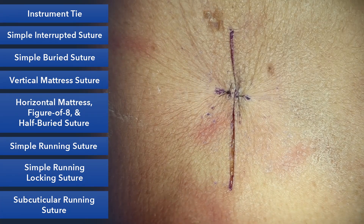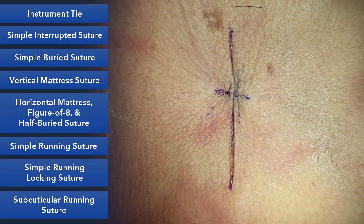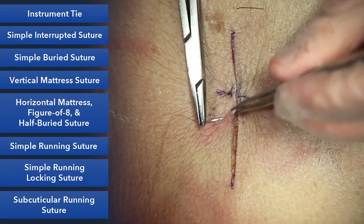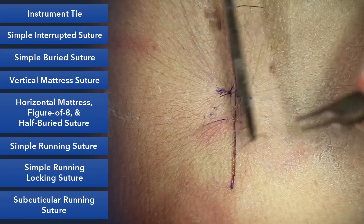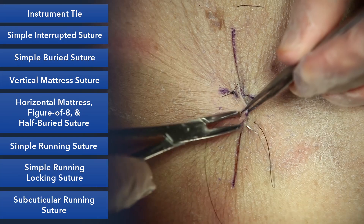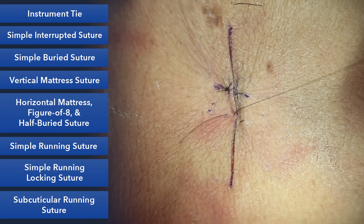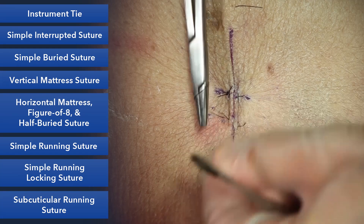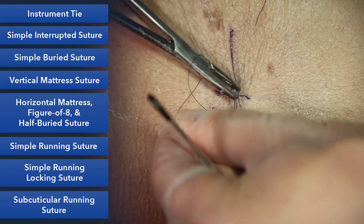Let me show you that one more time. It's a vertical mattress suture — far, far, near, near — and as you tie it down, decide how much tension you need to evert your skin edges and hold things together.